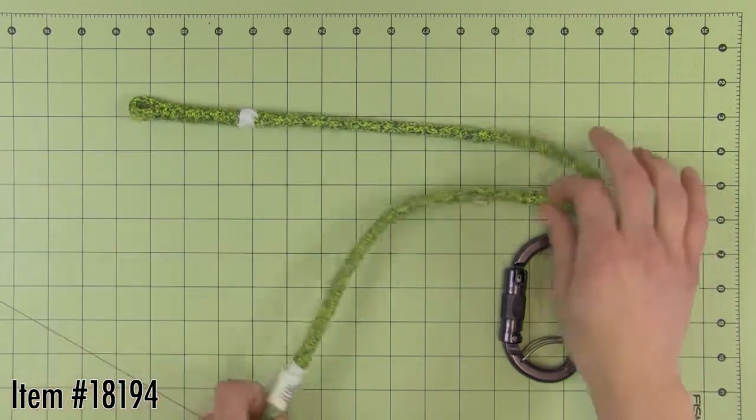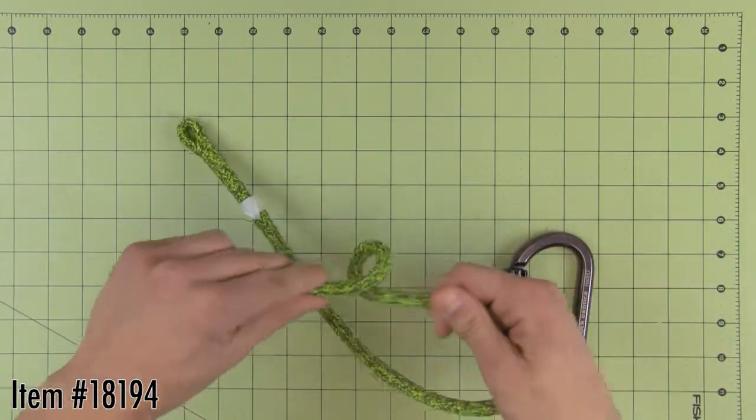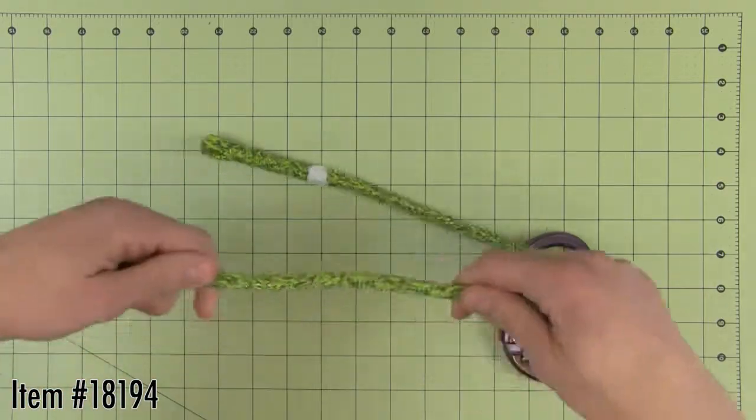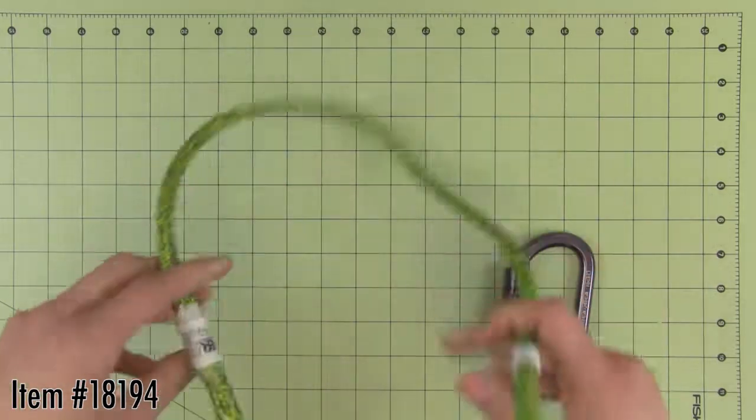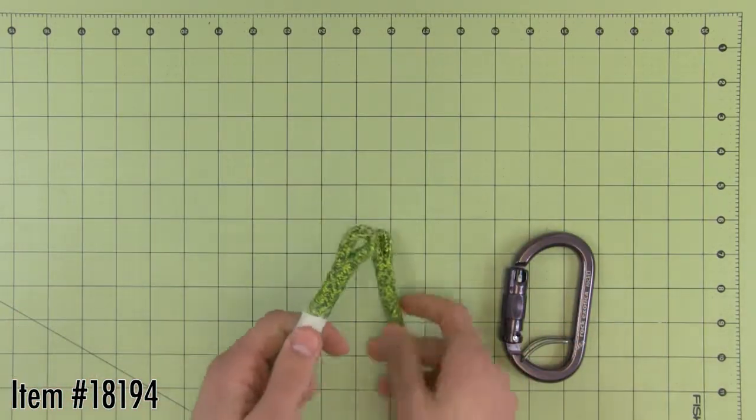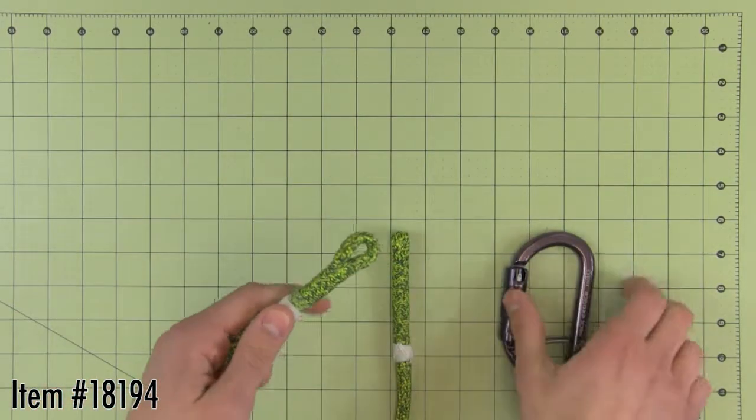At long last, a Prusik line that will last. 8mm Armor Prus from Donaghy's features a unique cover blend of Technora and polyester. The cover acts like armor over a core of lightweight Spectra 900 Kevlar. The eyes are spliced by the rope experts at ABR.